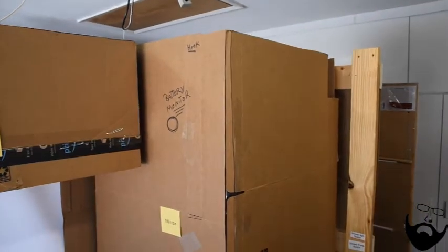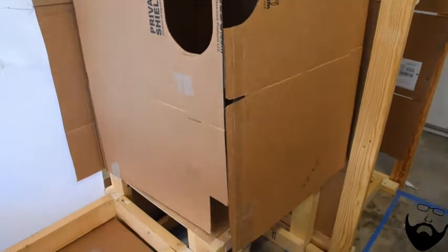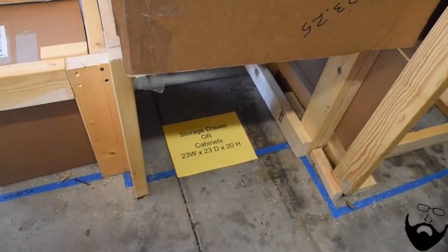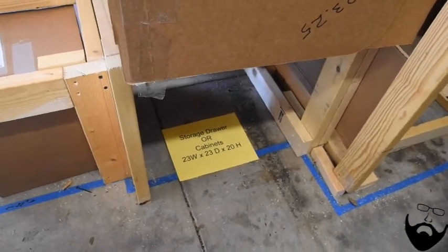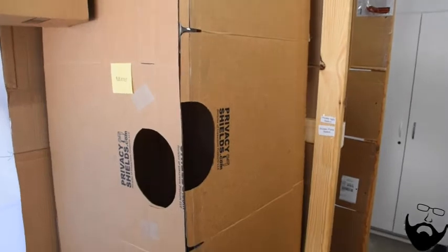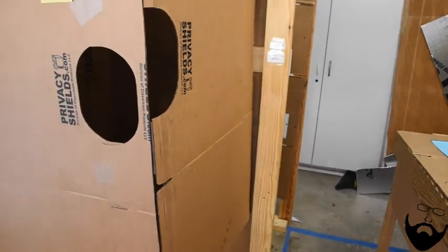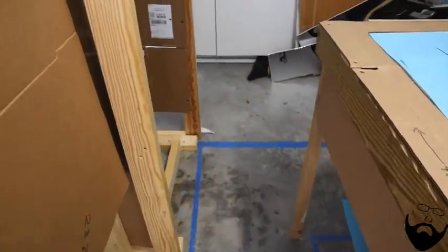Next to that is a seven to nine cubic foot refrigerator freezer. Below it will have a large pull-out drawer, approximately 23 by 23 by 20. The pull-out drawer is located there to lift the refrigerator up to make it easier to access and it also provides air circulation for the compressor of the refrigerator. And that leads us right back to the shower.